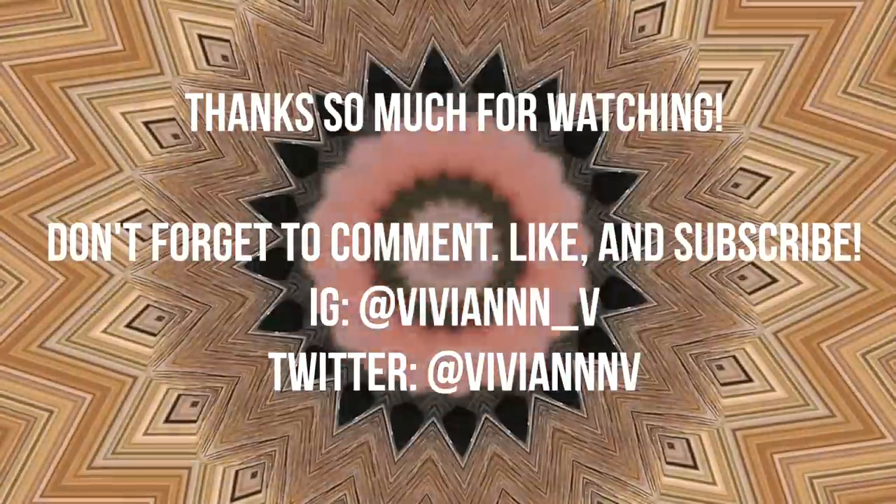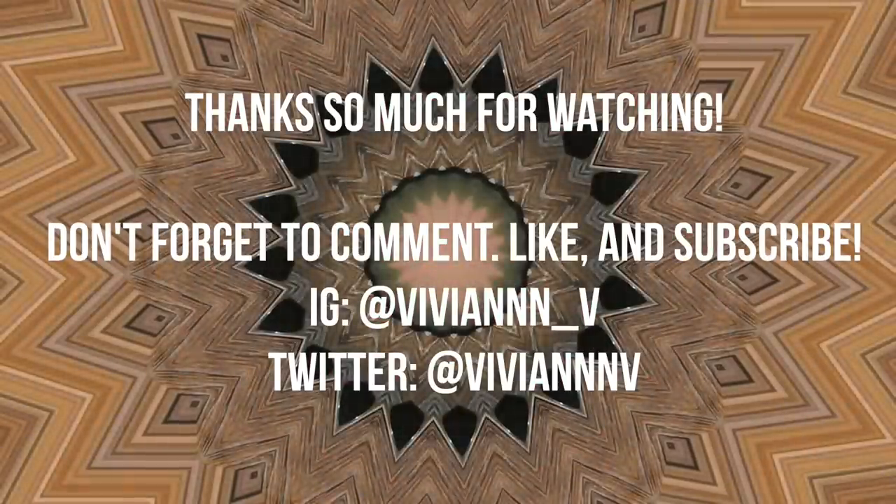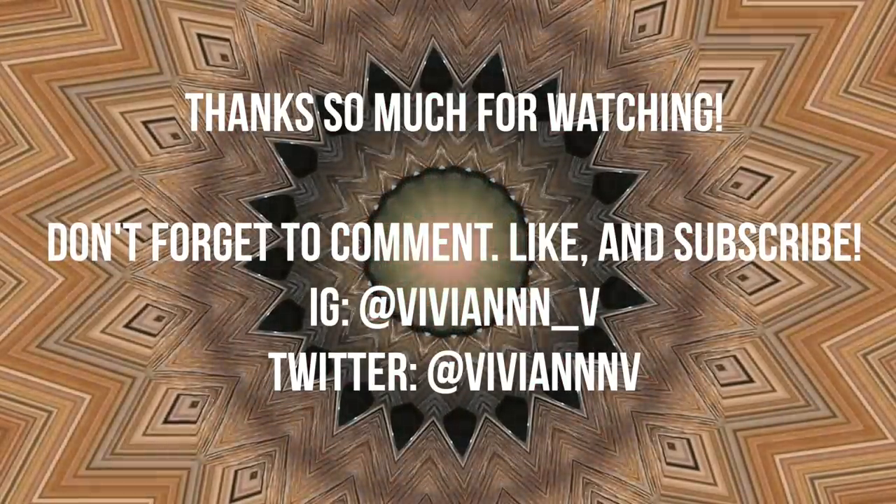That's basically it for the hair and makeup look! I really hope you found this video helpful. If you are going to homecoming, have an amazing time — and if not, you can always use this look for another formal event or even an everyday thing. Thank you so much for watching. Don't forget to comment, like, and subscribe for more, and I hope you're having a wonderful day. Bye!